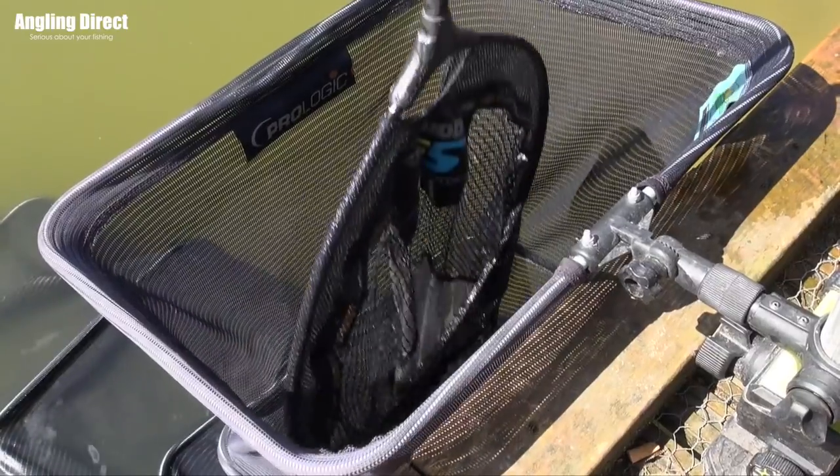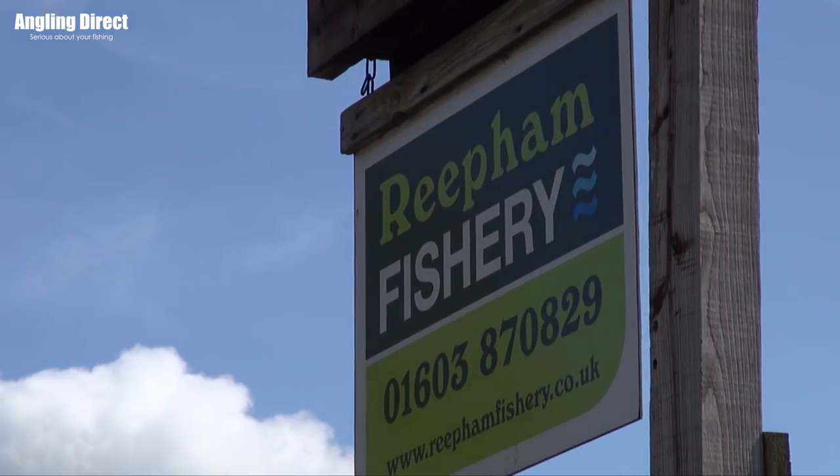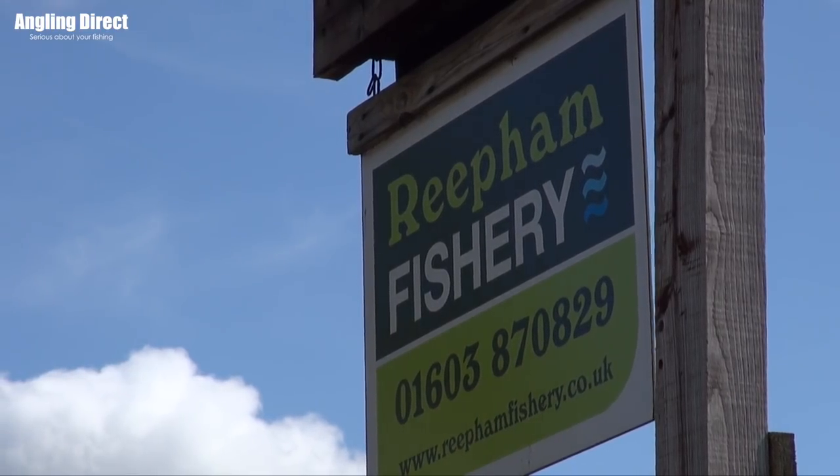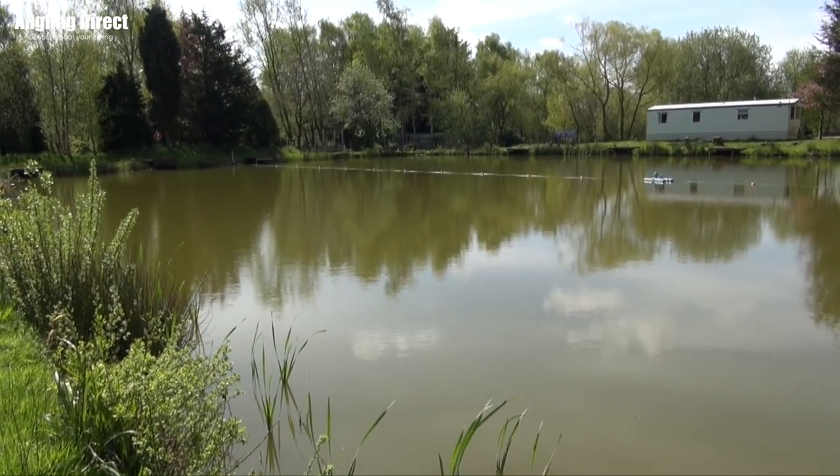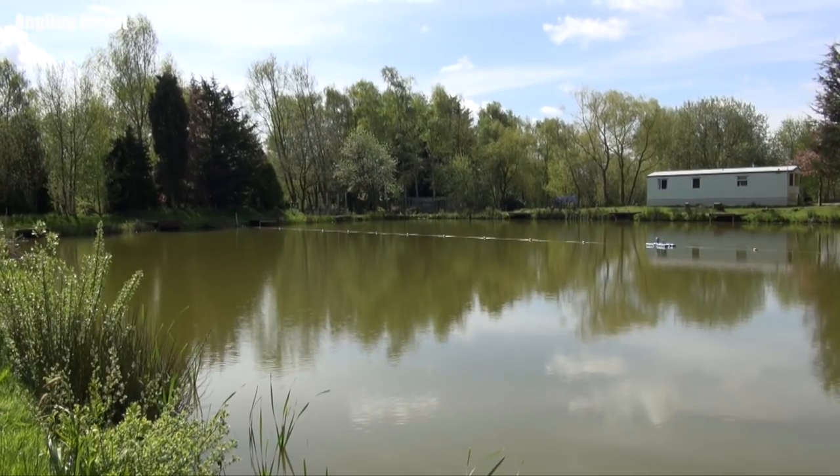Welcome to ADTV. Today we've come to Reef and Fisheries and we've chosen to fish the Bungalow Lake, which is absolutely full of little carp and perfect to hopefully talk you through what we're going to be doing today.